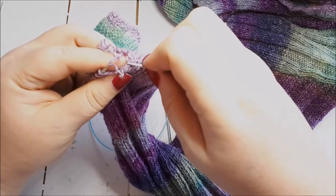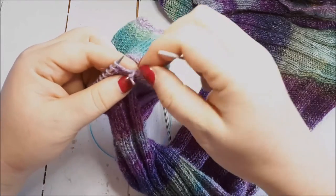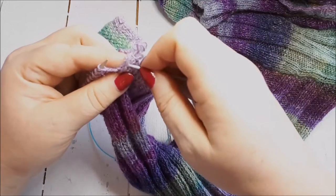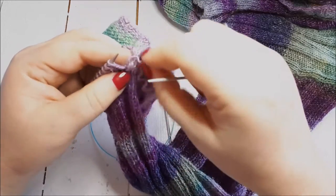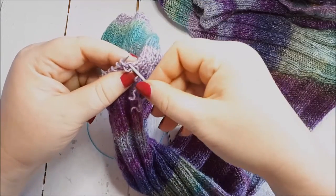I'm going to switch my camera off in a second and finish doing this, because there are quite a lot of stitches and it's probably a little bit boring to watch every single one. I'll do one more and then show you what it looks like when I'm finished.